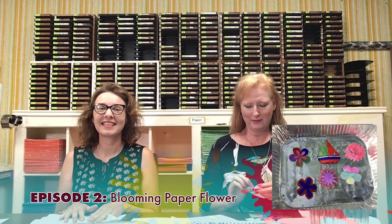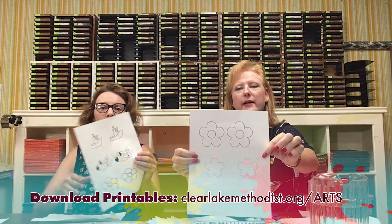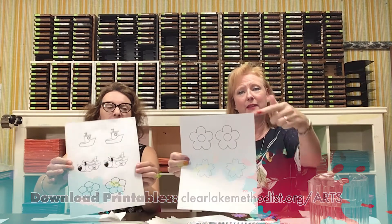On our website we're gonna have a couple of links to some pages with some cutouts on them that you can print out, and then cut them out, or color them and then cut them out. I have a few samples here — here's one with a flower.